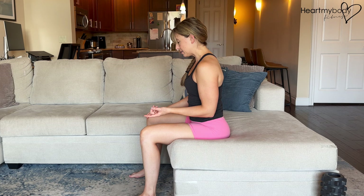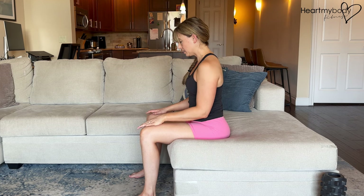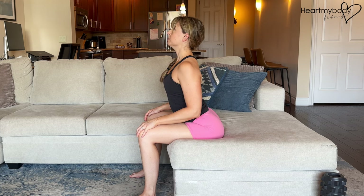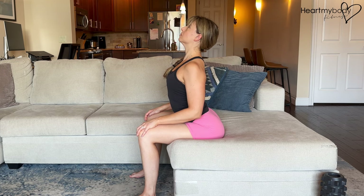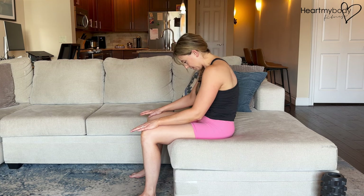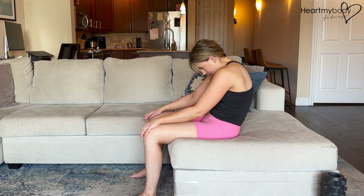To add breath to this, we'll inhale through our nose as we tilt our pelvis forward, and then exhale through our mouth as we tilt back and round.